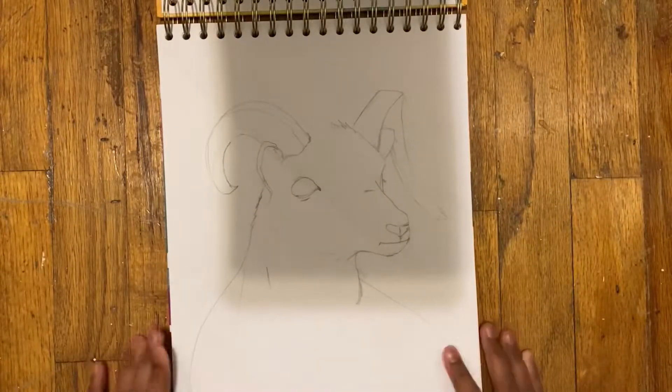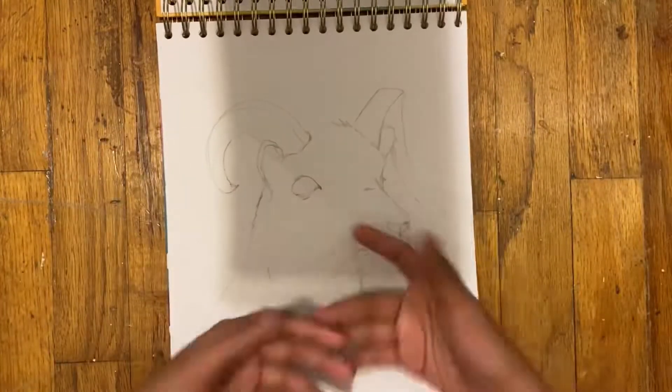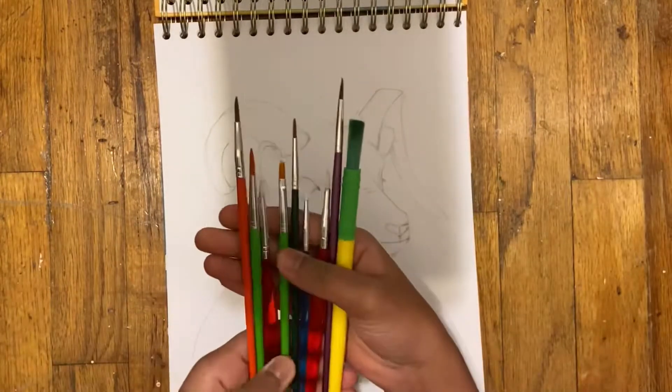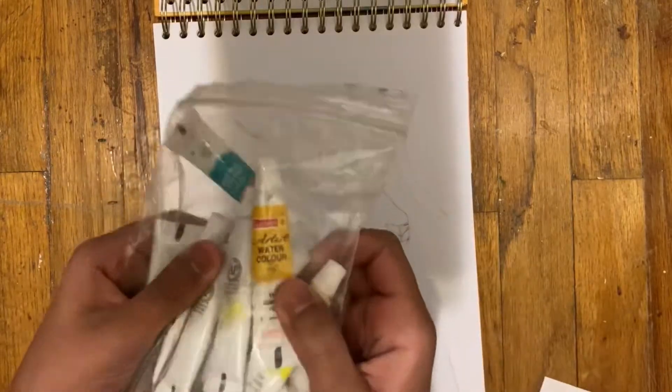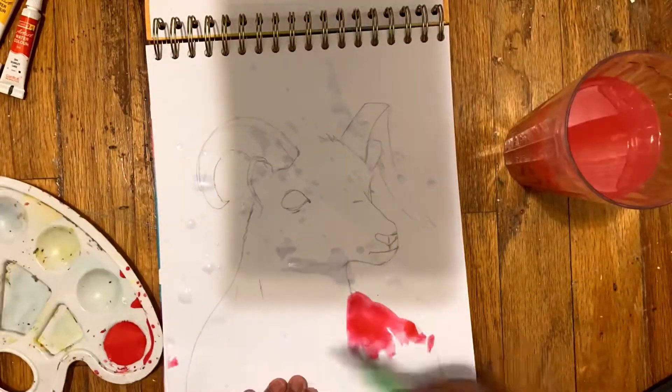Today I'm going to be painting a ram. I know it's a super random weird choice, but I'm going to be doing that, and I'm actually going to be following a tutorial. If you're interested in seeing the tutorial that I'm following, I'll link it in the description box where you can check it out if you want to.